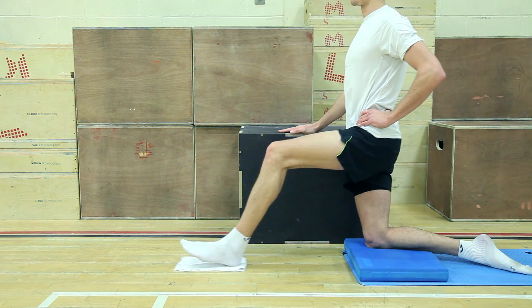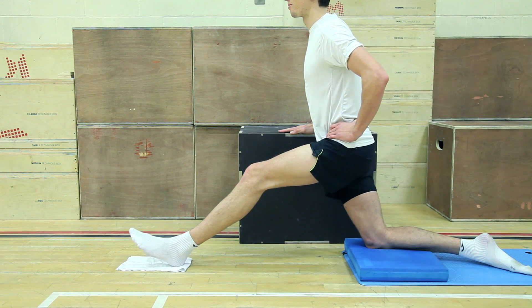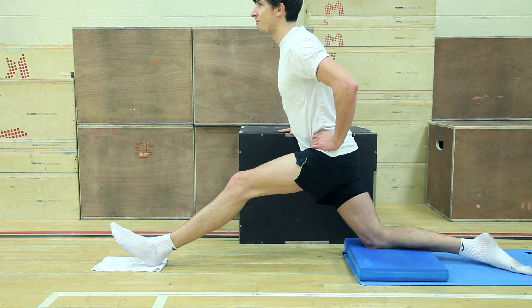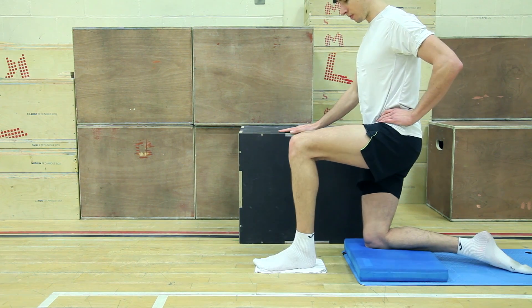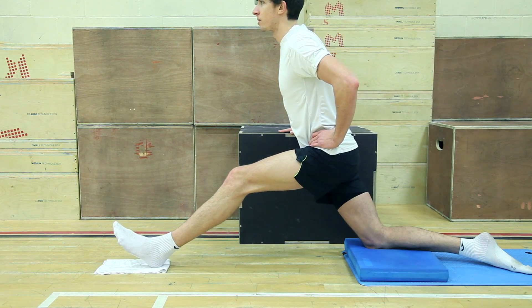During sport, it is in the late swing phase of a run where the hamstrings contract eccentrically to decelerate the lower leg. If your hamstrings are weak in this phase, you will over stride and cause damage to the hamstring muscle.